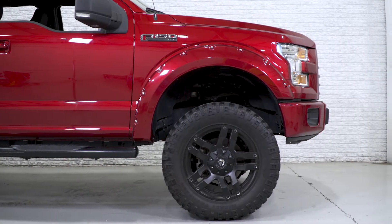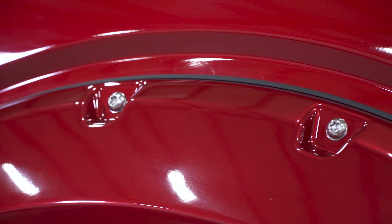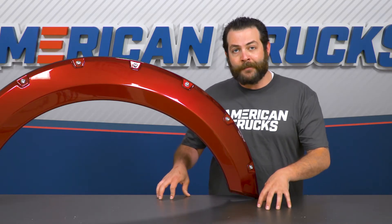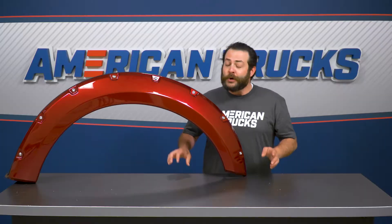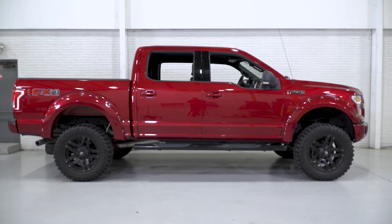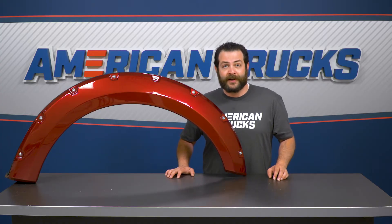These are gonna be one of your pricier as well as premier options for fender flares. That's primarily due to the fact that they will be pre-painted to match your truck. Bushwacker will have these manufactured out of their 2000 DuraFlex material, which has a little more rubber compound in there and is stronger than your typical ABS-style plastic, meaning these are gonna be able to take a beating both on and off-road. Premium materials and a US-built product make these one of the most expensive options on the website, and you should expect to spend about $850 to get into this set.